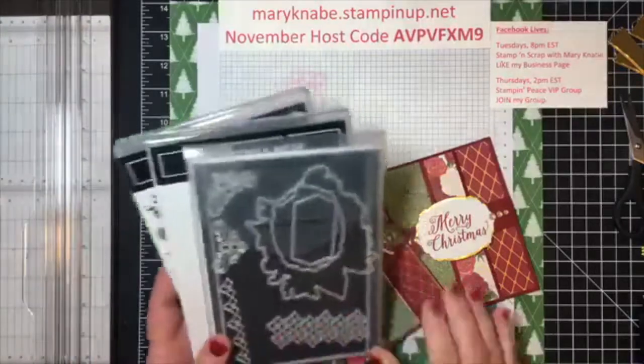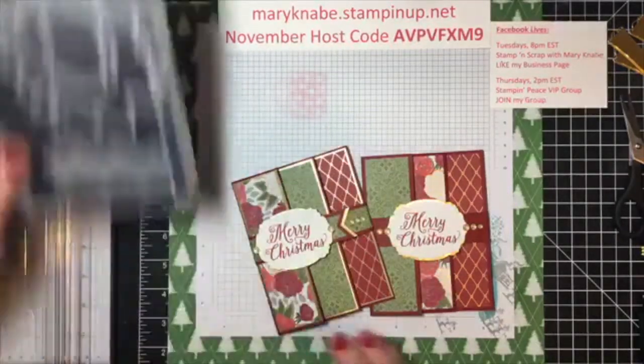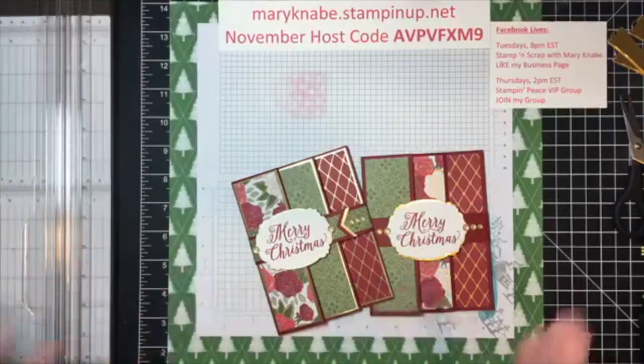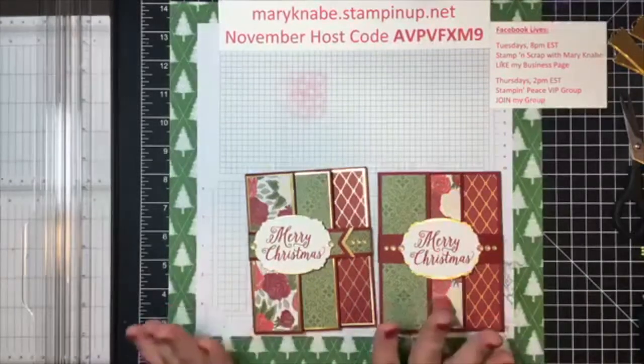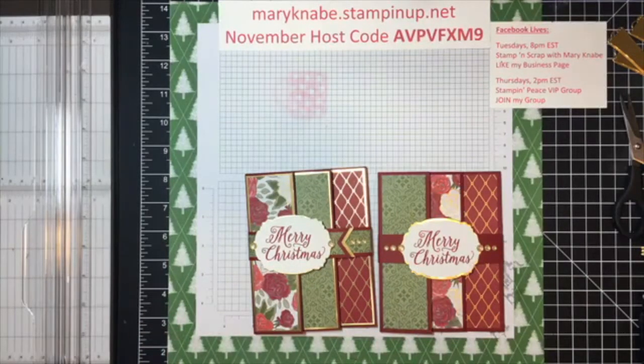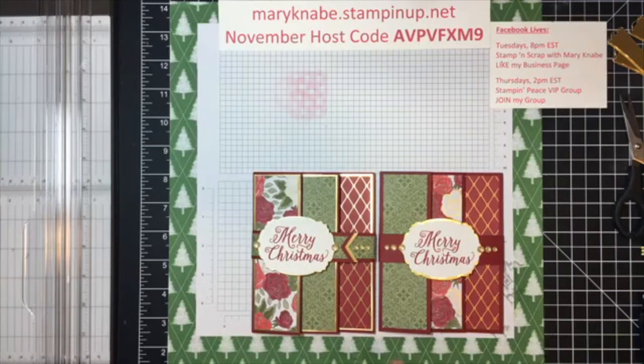There is a set of coordinating dies as well. The sad thing about this is this product suite is only around for the month of November. So we only have a few short days left for you to get any of the Christmas Time is Here products.